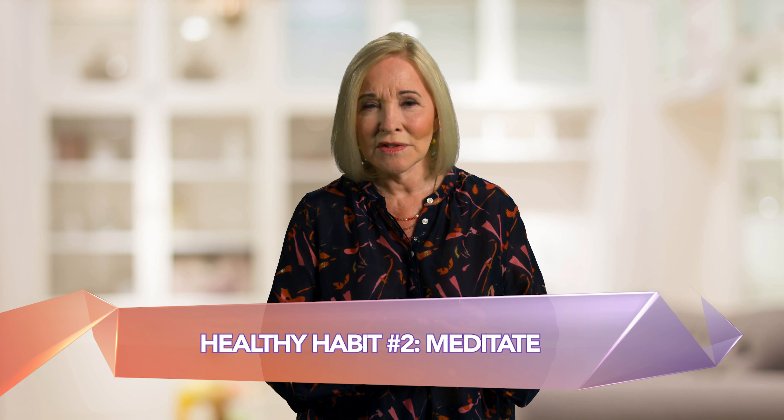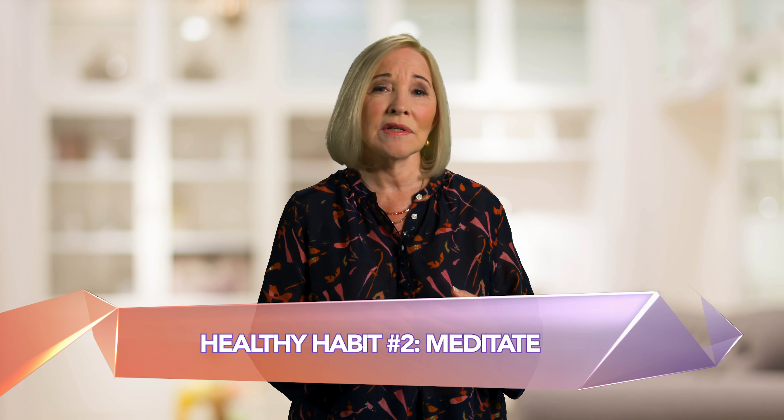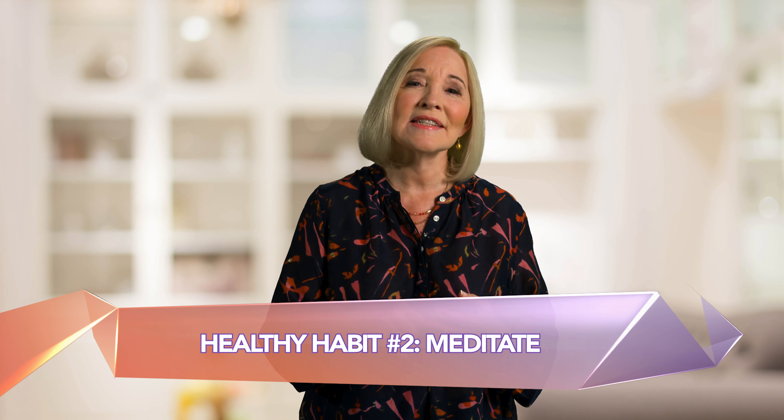Meditate. There are many scientifically proven benefits of meditation. It promotes emotional health, reduces stress and anxiety, enhances self-awareness, improves concentration. It may reduce memory loss, increases positive feelings and kindness, helps break dependencies and addiction, increases self-control and improves sleep, and it helps control pain. The perception of pain is connected to your state of mind. It also decreases blood pressure.